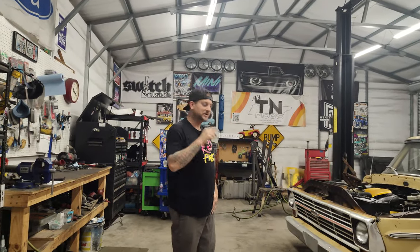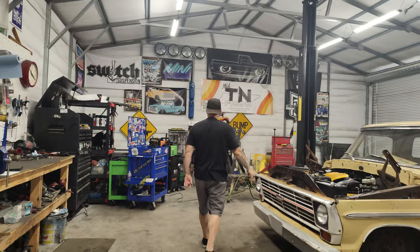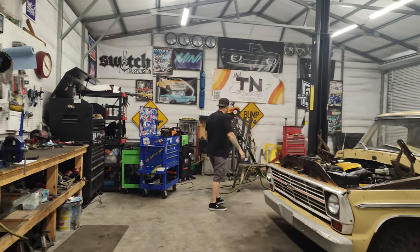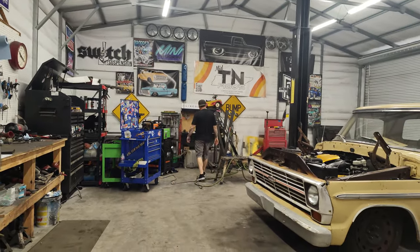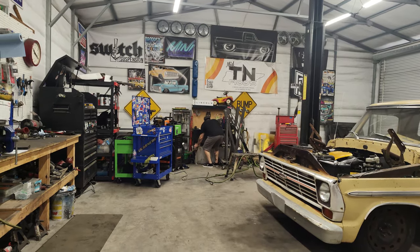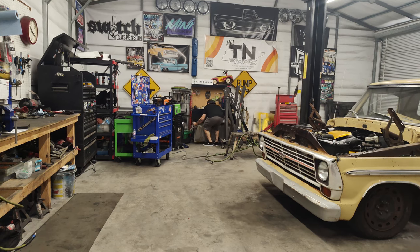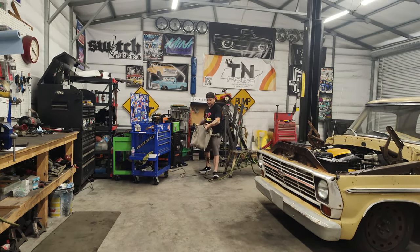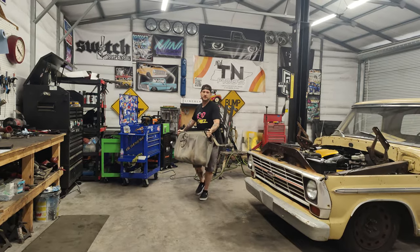We've got this camera in follow mode today — kind of like our free cameraman. See if it'll be able to keep up with me as I move around. It seems to be doing pretty good. Hopefully it'll keep up with the audio. The other day it kept deleting all my audio. Every time I would record a video, I'd have a five-minute clip and the audio would be gone. Couldn't find it anywhere.